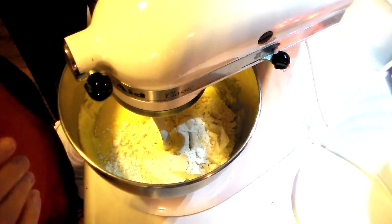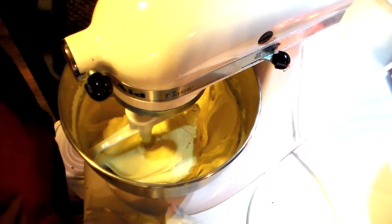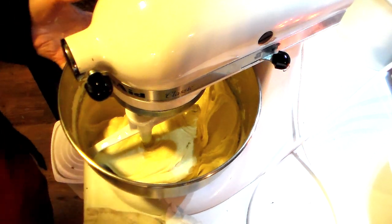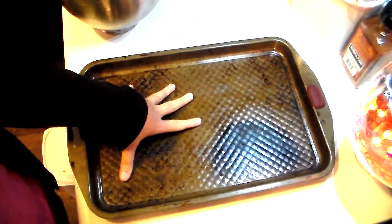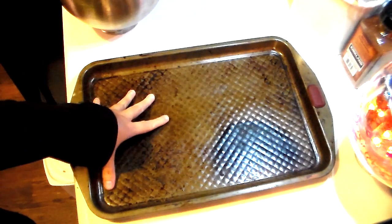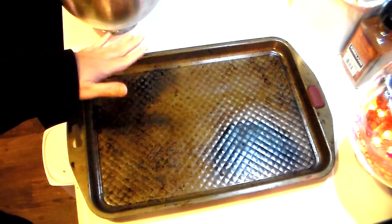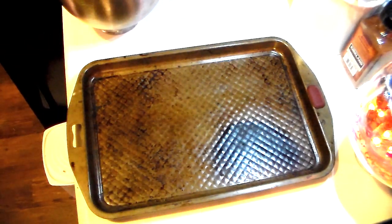Let the KitchenAid mix this all together. Once it's combined, I'm going to move the mixer out of the way and show you the next step to make these beautiful cherry — or in our case, apple — squares. You can use a sheet cake pan, but I've always used a cookie sheet. Just make sure it has sides on it so the cake keeps its form as it bakes up.